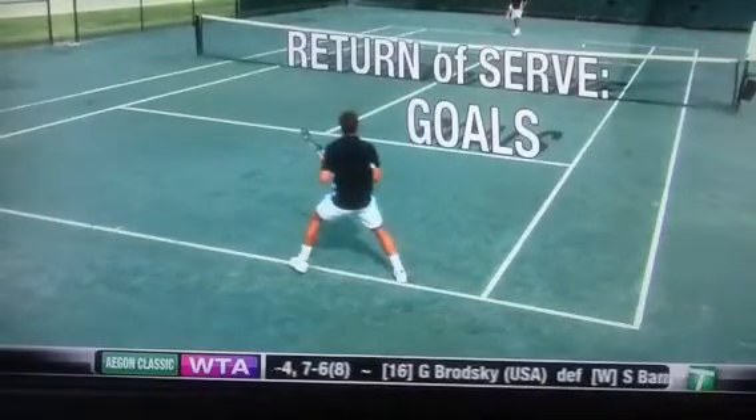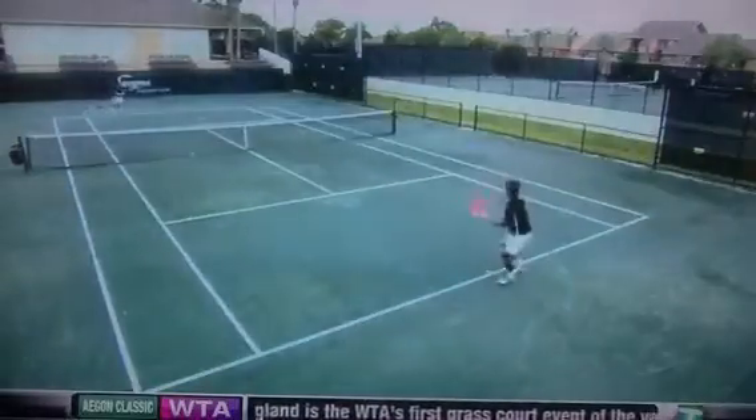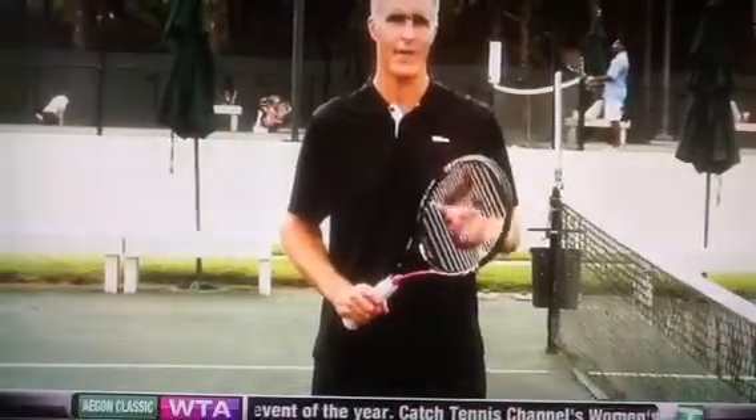The best way to practice the return of serve is to actually play. So do your drills, practice your technique, but don't forget to get out there and spar a little bit. When you're returning the serve in practice, remember you have to have the same mentality as you do in your matches.